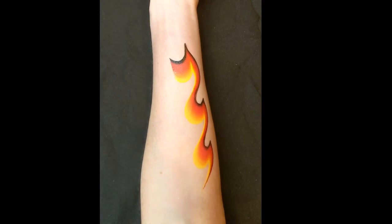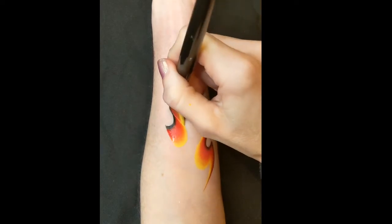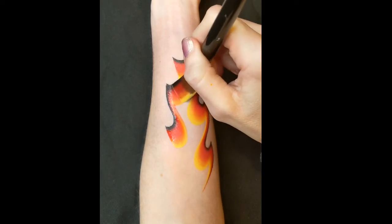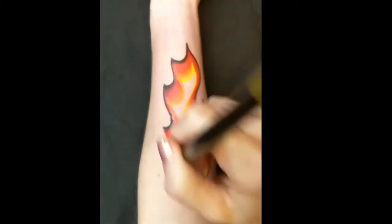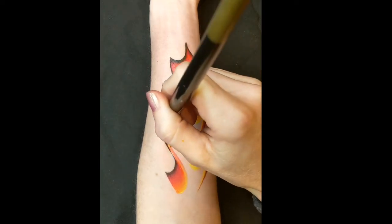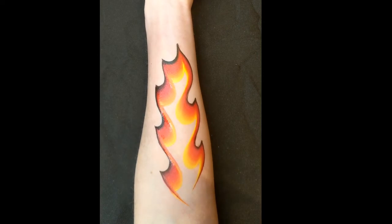You want to stagger your scoop shapes so where there's a gap on the other side, pull up and connect them all together, and then down — and you've got a long flame shape.